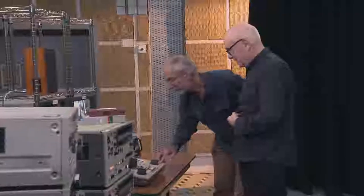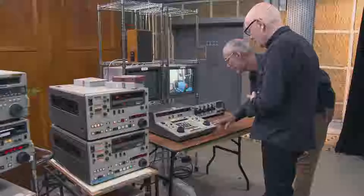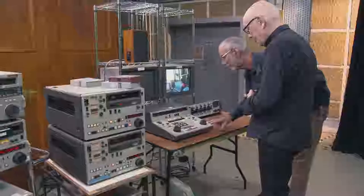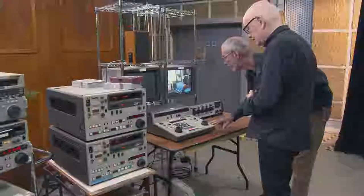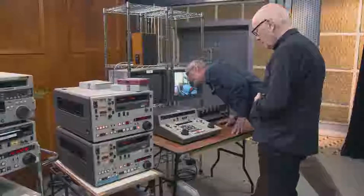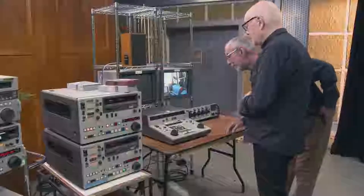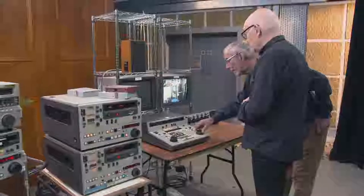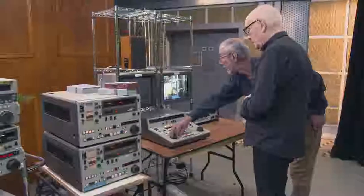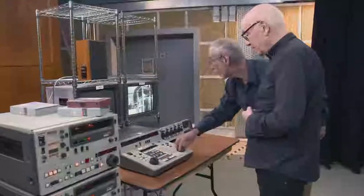It looks sort of like a 600, obviously a little bit more complex. Two shuttle knobs, one for each machine, and I assume it's to control — yes. You've got one as the player. The important thing to say is that this was a cuts-only device.